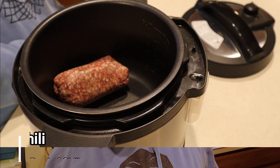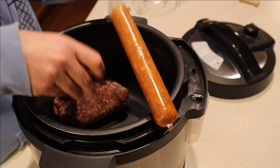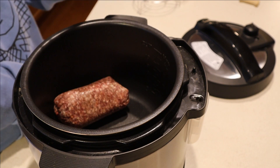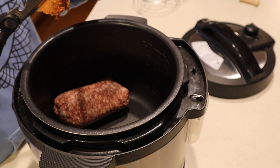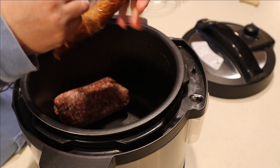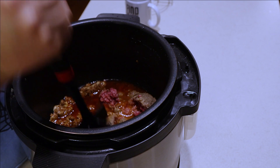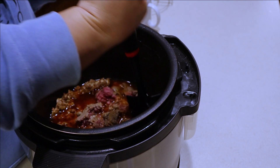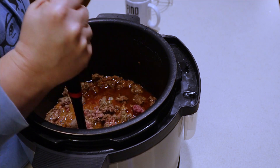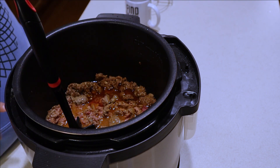First thing we'll do is saute some chorizo and some ground beef in the Instant Pot - it's an Instant Pot knockoff, an Insignia from Best Buy, and it's actually my favorite of the two I have. My beef was frozen so I had to throw some water in and bring it up to steam. Now I'm going in with my meat masher - a dollar tree find - and now that it's thawed a little I'm just gonna let it saute a bit.